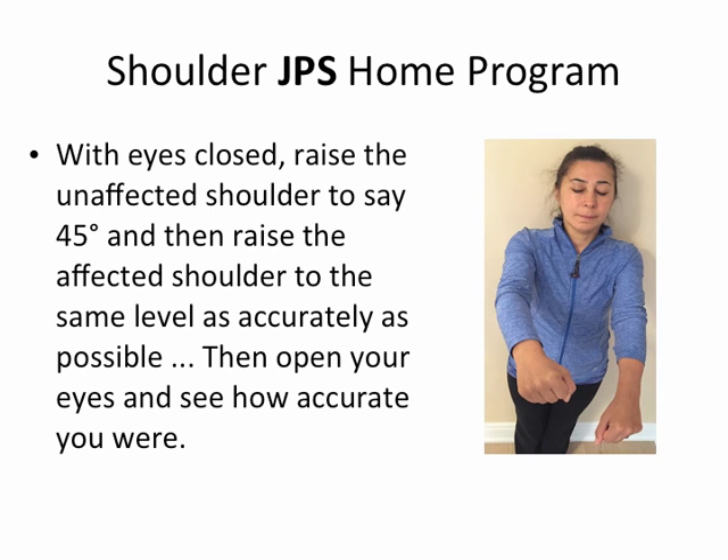Here are some more exercises. With eyes closed, raise the unaffected shoulder to, say, 45 degrees, then raise the affected shoulder to the same level as accurately as possible. Then open your eyes and see how accurate you were. This is a fun game — I refer to it as mirror games.